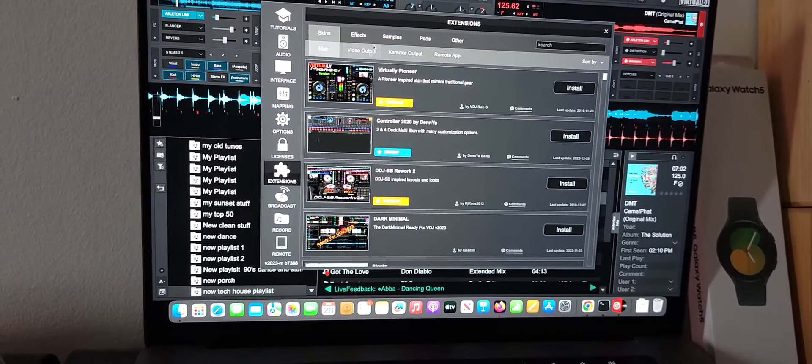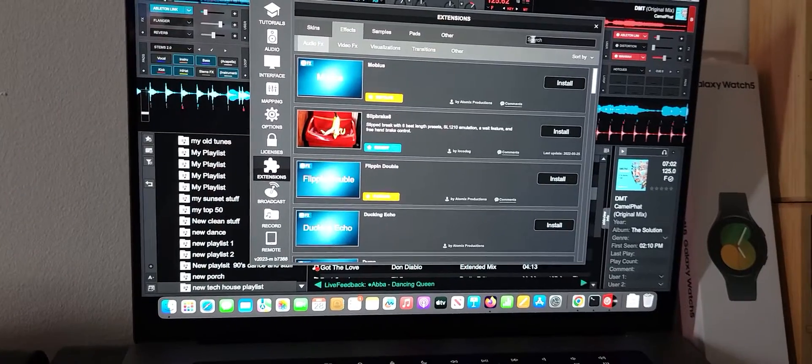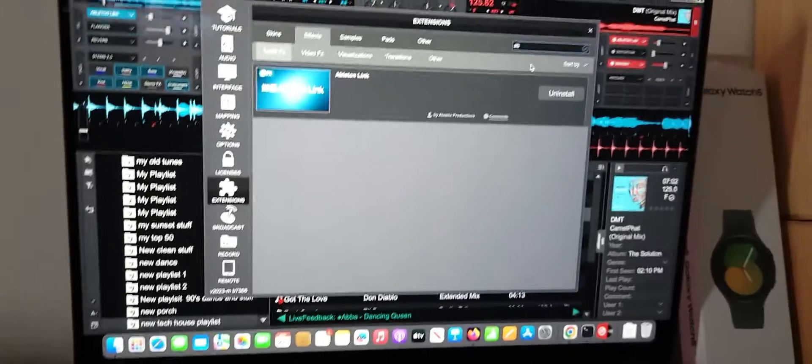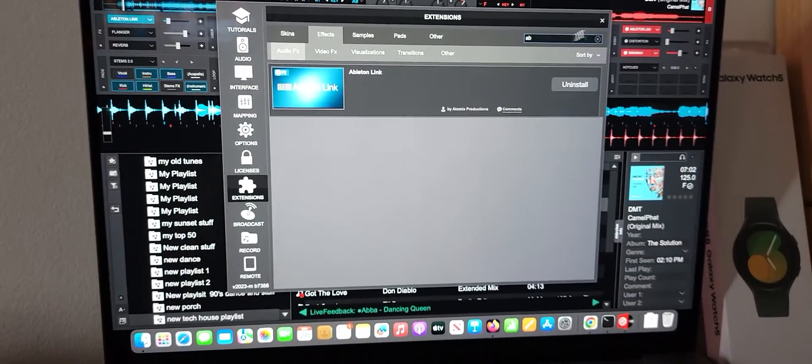All you got to do is go into your extensions, go into effects, do a search for Ableton — just hit 'AB' — it's right there on the screen. Hit the install button.